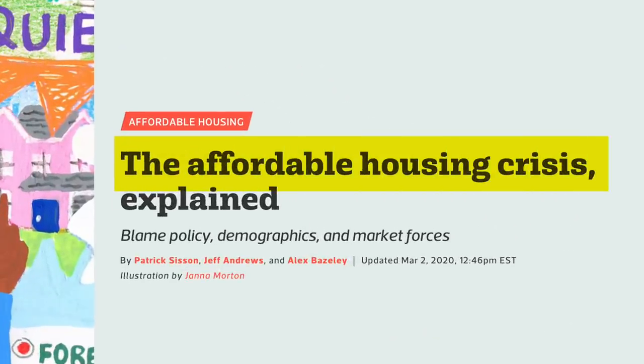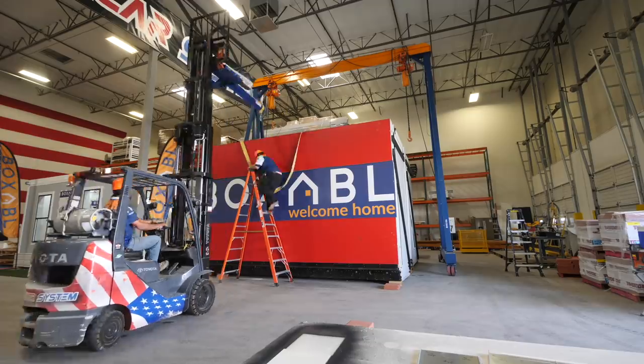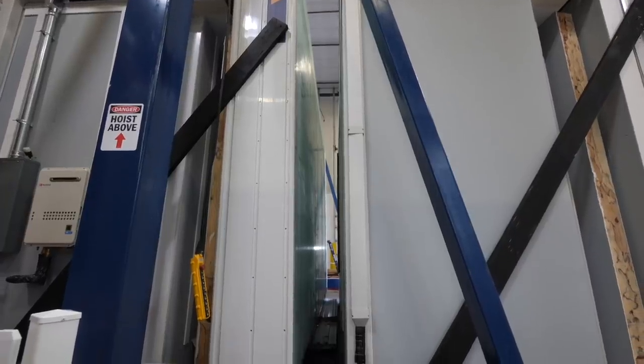Boxable is basically an attempt to solve housing affordability and create a new type of building system that can hopefully dramatically lower housing costs for the entire world. Many prefabs are built in a factory but still need weeks or even a couple of months to assemble on site. Boxable is different because it truly comes in a box that you can assemble within an hour.